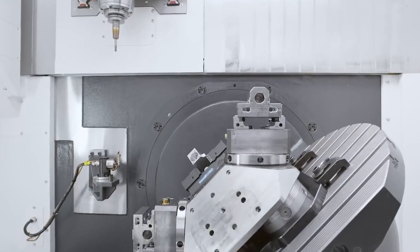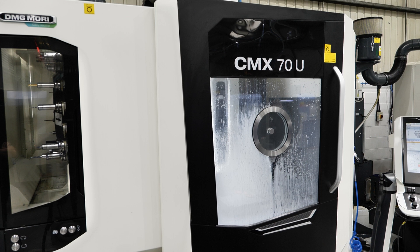A lot of people will use a three-axis machine with a fourth-axis table. What we can do is take the parts that you're currently manufacturing and reduce the amount of operations by using this three-plus-two, which is able to hit all five phases in one operation and the sixth phase in the second operation.